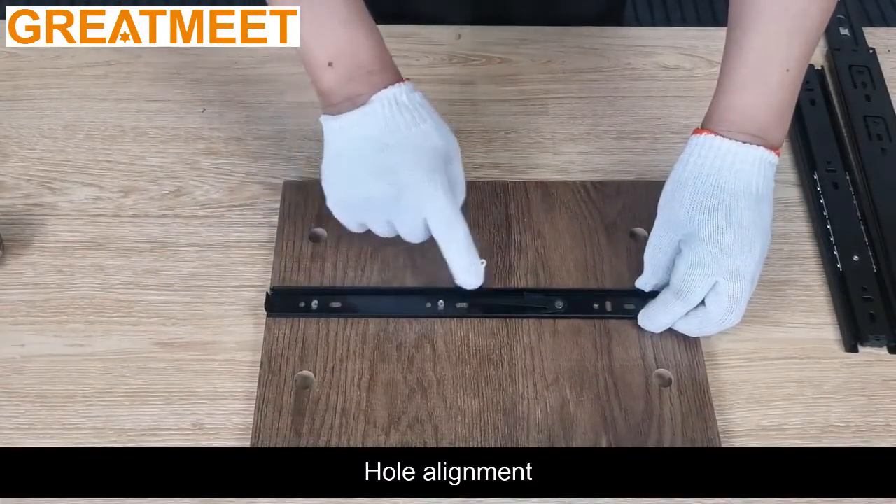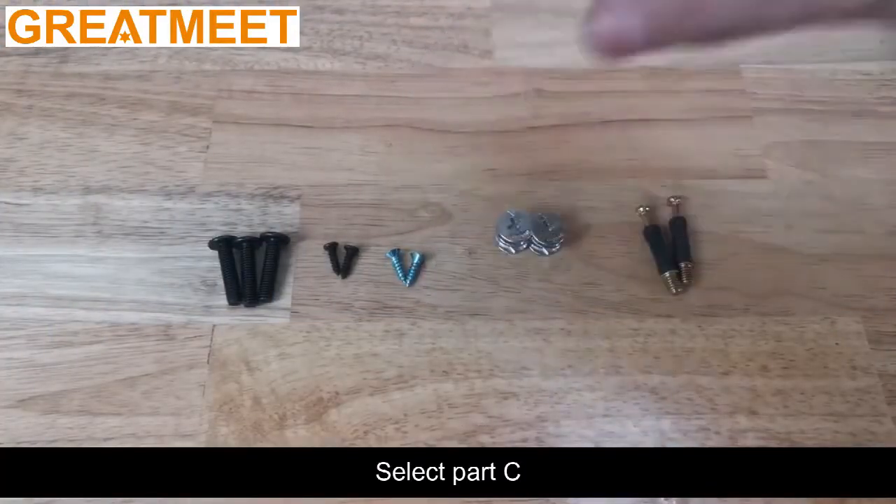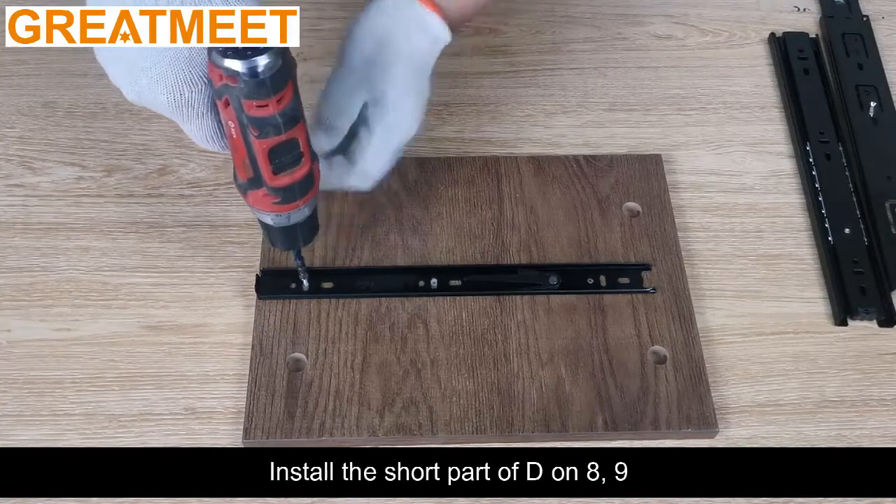Hole alignment. Select Part C. Install the short part of D on 8, 9. Install the long part of D on 9, 10.